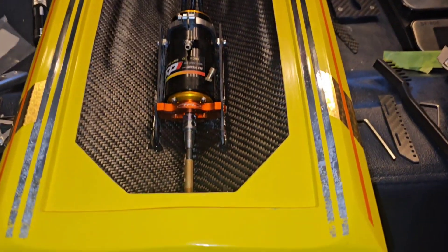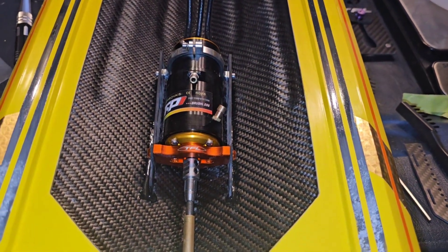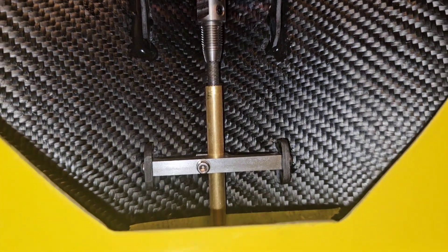All right, step two of the Chaser build. We're going to be looking at mounting the rudder, the turn fin, and the trim tab. Since the last video, I have the motor mount epoxied in, and I have got a stuffing tube support right there in the middle.